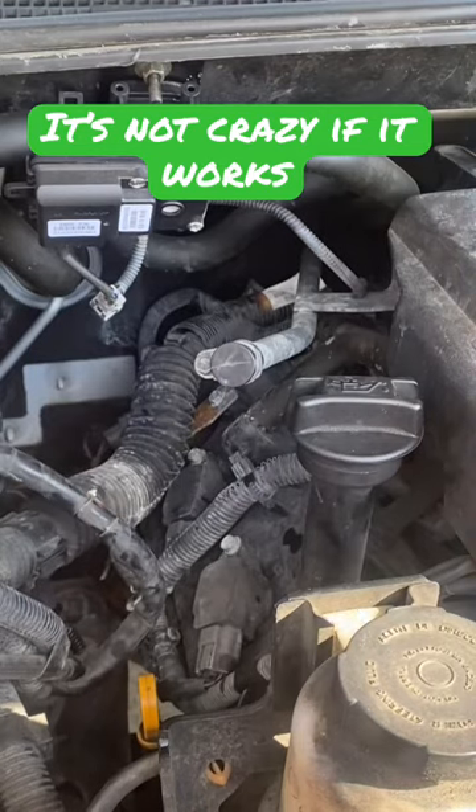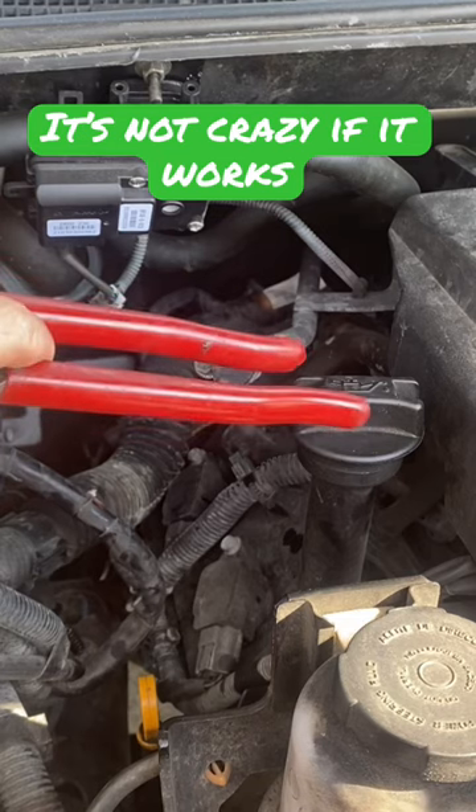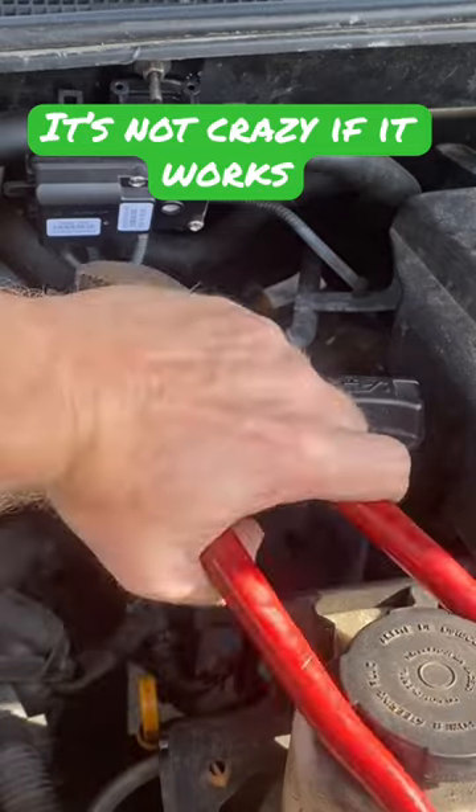So there you go. Another use for those slip joint pliers is a nice set of tongs for your oil fill cap. Might even work on this power steering cap — I don't know, let's find out. Yes, yes it will.